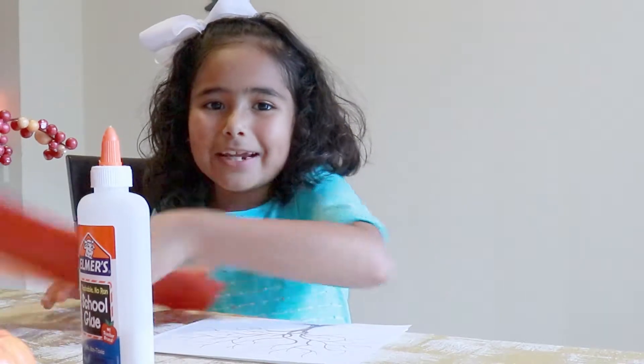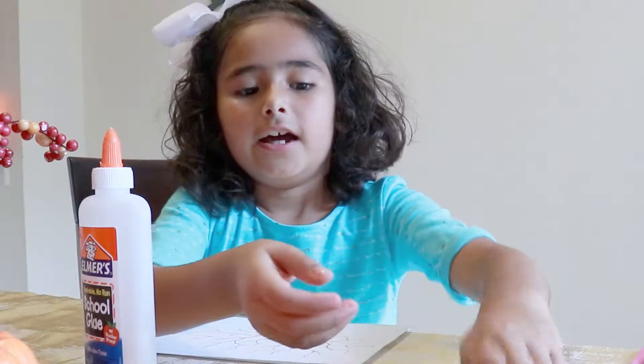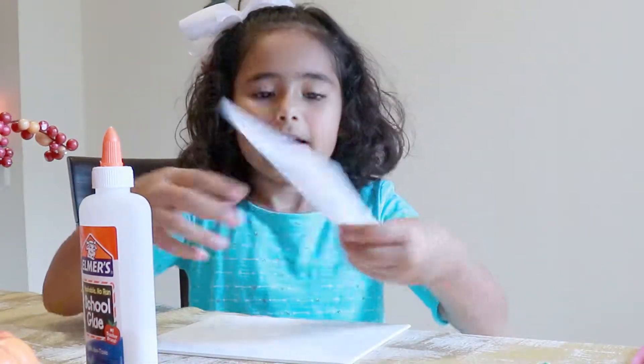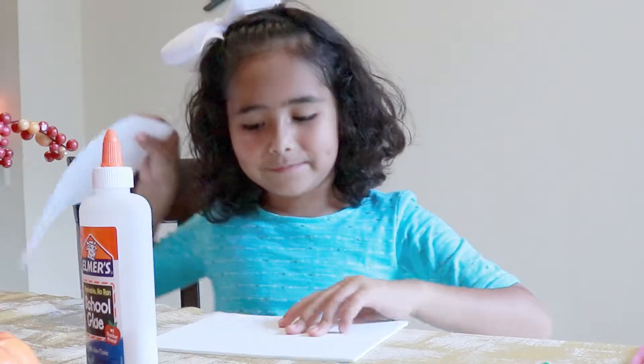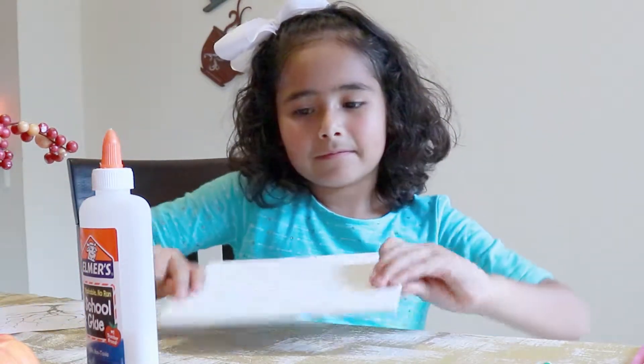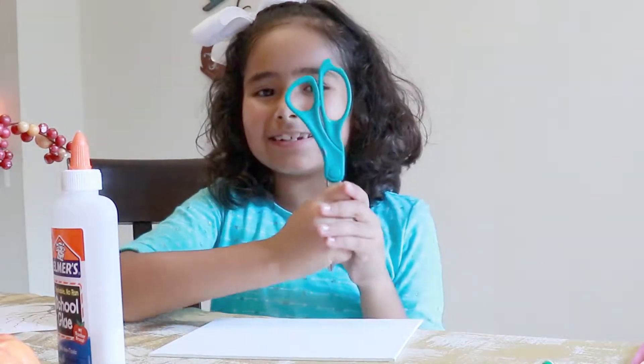You will need fall colored tissue paper, a pencil or a Q-tip, a tree, a painting canvas, Elmer's glue, and some scissors.